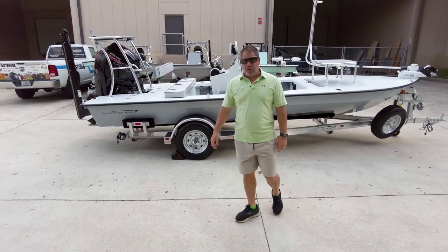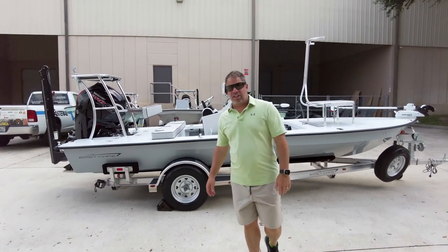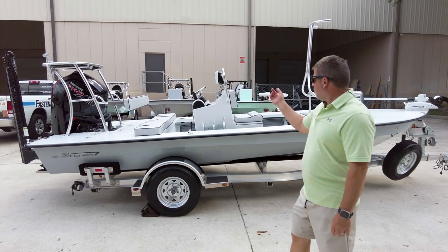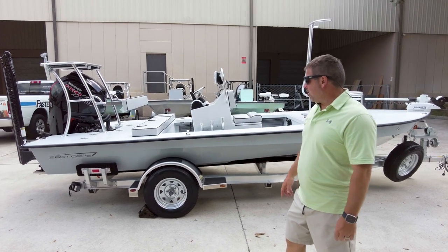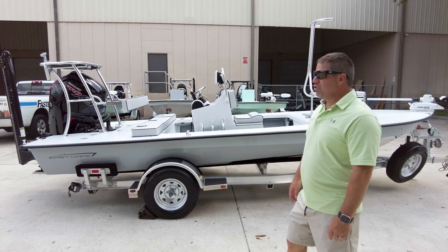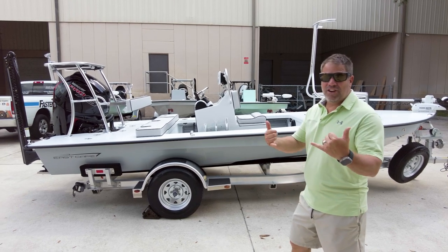I also want to say thank you to everybody over the years watching us. I can't believe it's going on over 20 years now. A lot more skiffs to film, as you can see some in the background. But I just wanted to say to this gentleman — awesome, thank you. Can't wait for the adventures this boat's going to take. Y'all take care, see ya.